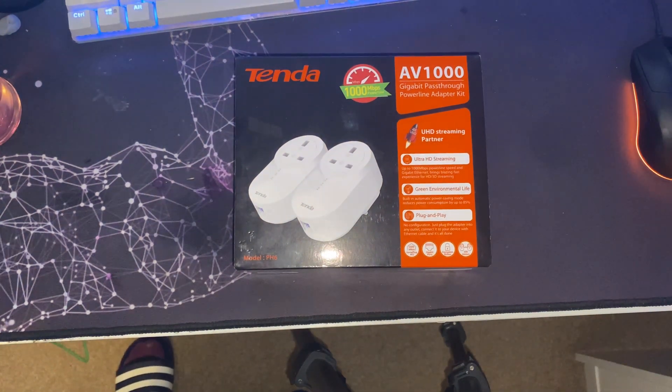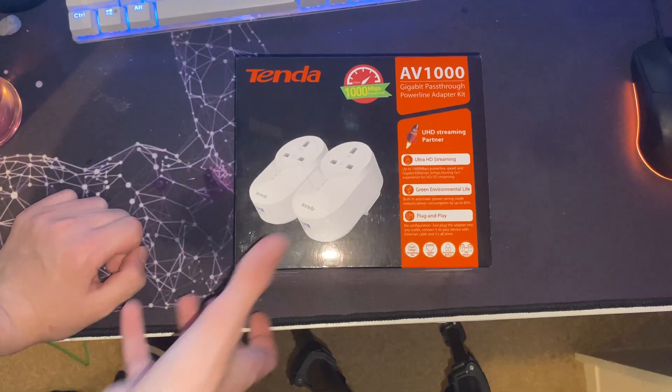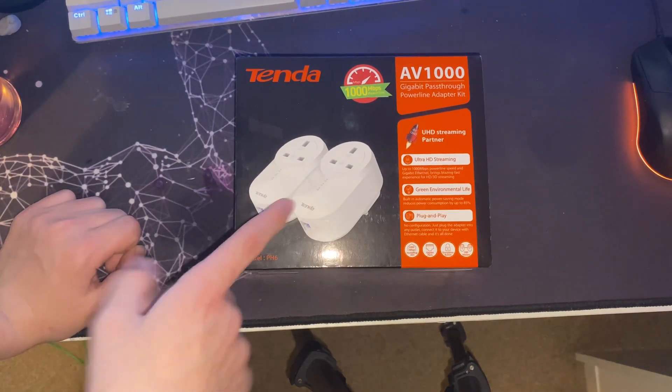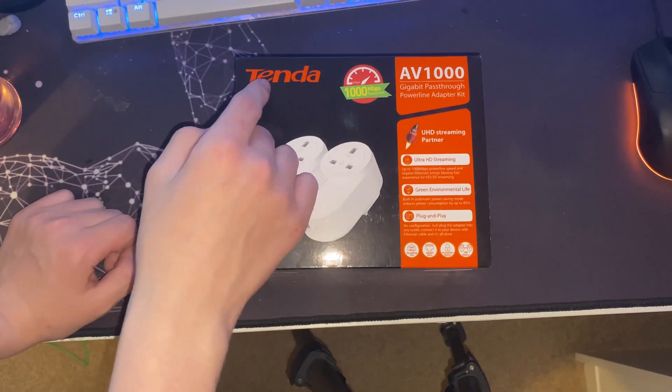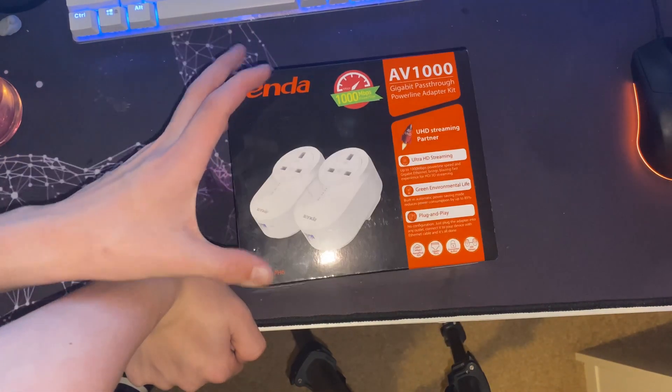Hello guys, welcome back to another video. So in today's video I'm going to be unboxing, setting up and reviewing the Tenda AV1000 gigabit powerline pass-through kit.